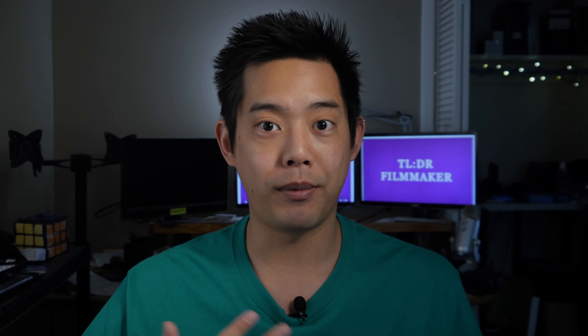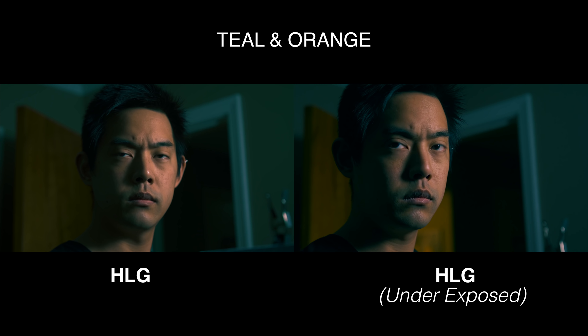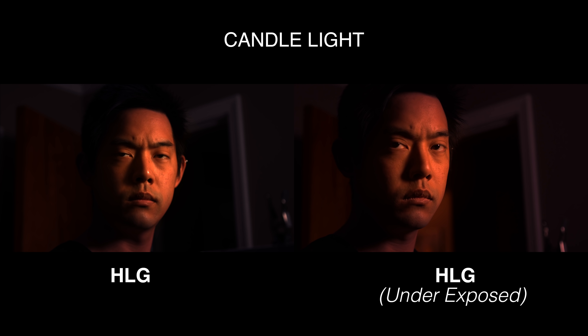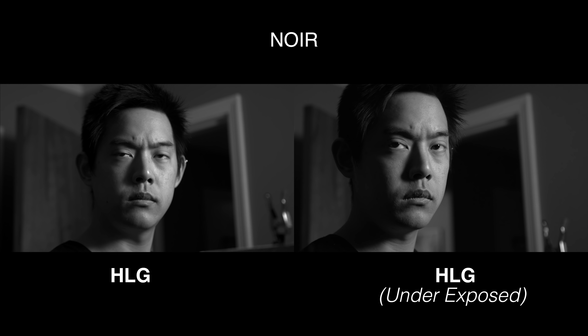What's the difference? The first HLG was purposely exposed a little bit under, because when you take a Rec. 2020 and put it into a Rec. 709 color project, everything's going to jump up. So I purposely exposed my face around IRE 25 to 30, knowing that when I put it into a Rec. 709 timeline it's going to bump up to basically IRE 40 to 50, which is where you want the skin tones. The third example — I purposely exposed my face to IRE 40 to 50 within the waveform already and had to pull it back down. The underexposed HLG has a more contrasty look similar to the natural color profile, whereas the HLG exposed to the right seems softer with less harsh contrast.